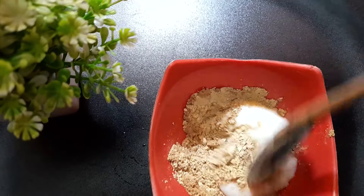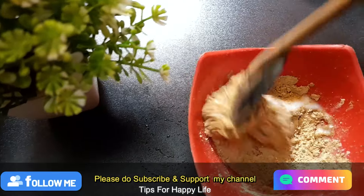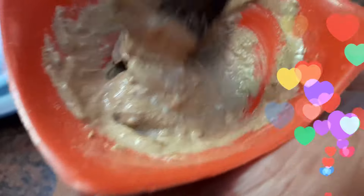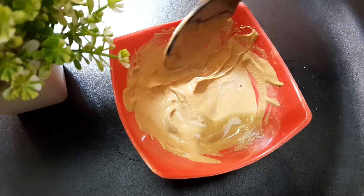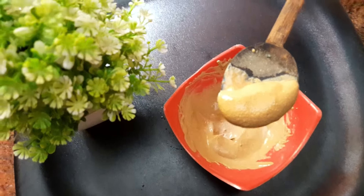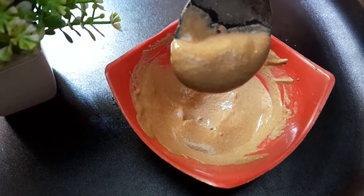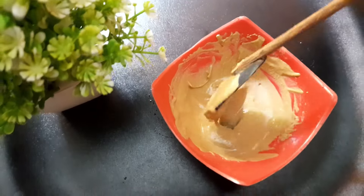This will help our skin become bright. We will do a couple of pigment treatments, mixing it into a few different parts of the face pack.